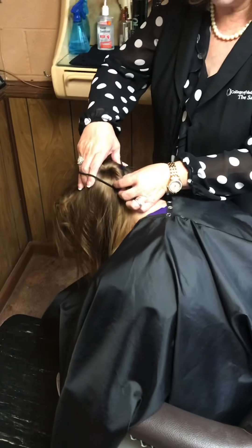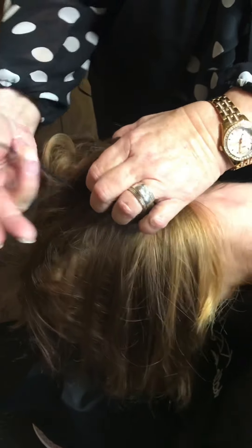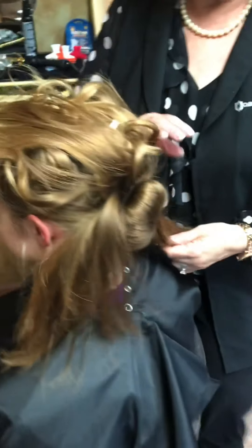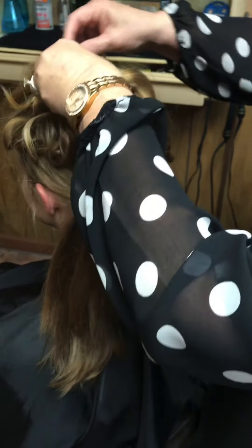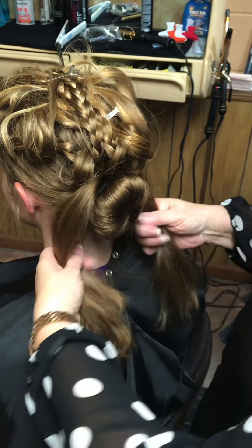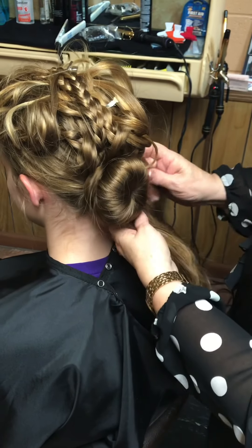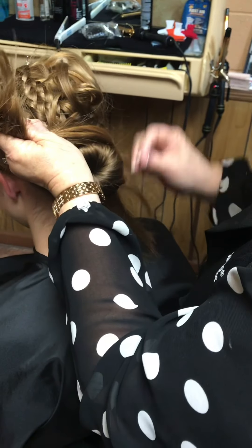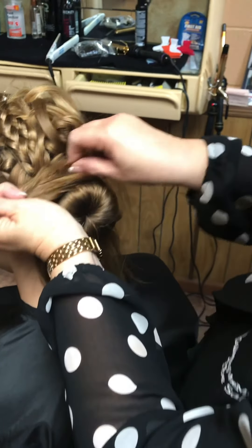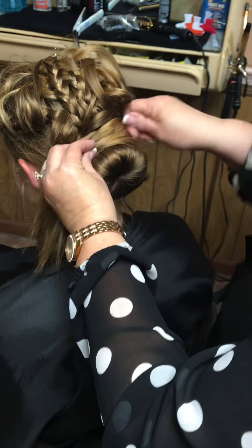I'm using a donut form for a bun — it doesn't necessarily mean you have to do a bun, but I am. The easiest way to do a bun is to get her to lean way forward, separate the hair, and spread it out. Then I'm taking a rubber band holder and going to do it twice — it's actually a large ponytail holder on that bun. Now I'm going to take what I have left and wrap it around. The hair is pretty fine, so it takes a lot of wrapping.